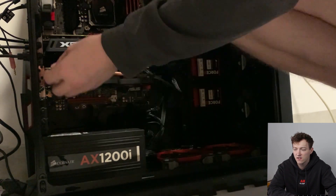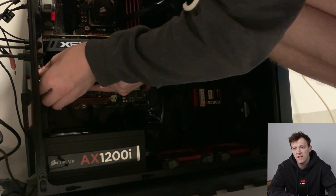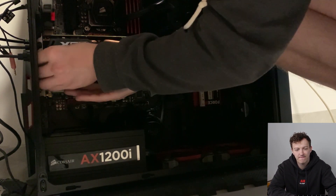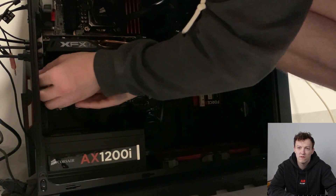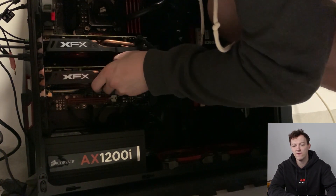This is just a quick video showing you how to change the fans on the AMD RX 580. Hope you enjoy — here's a quick time-lapse, which might be interesting for some people.